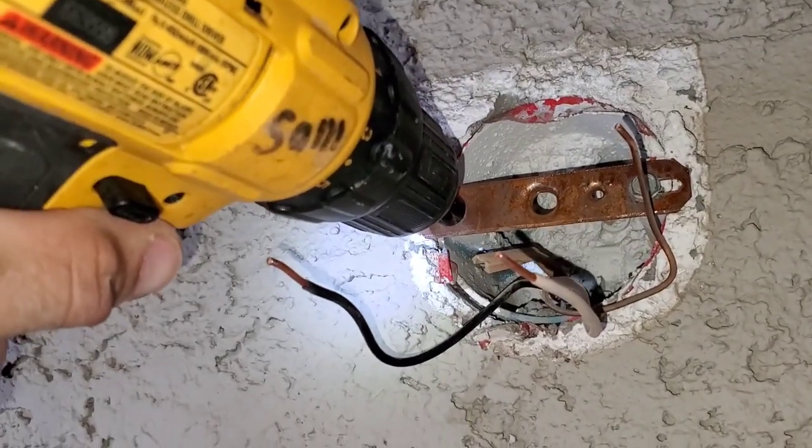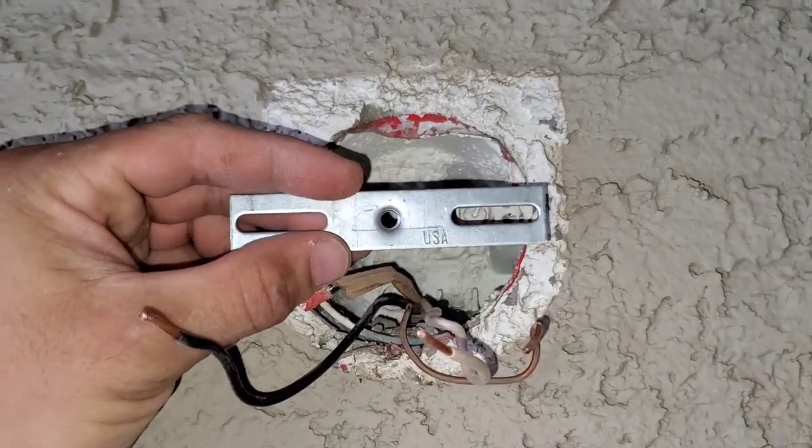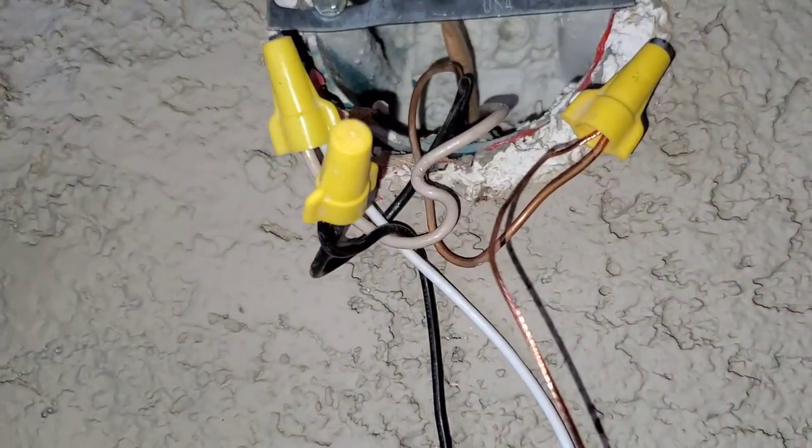Remove our support bracket. We're going to install our new bracket. Now we're going to connect our new lines. Once you connect your lines go ahead and feed them through.